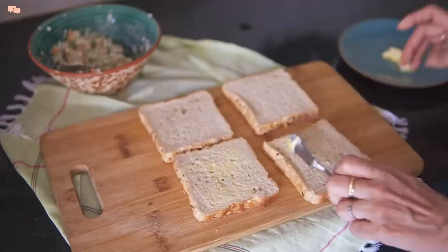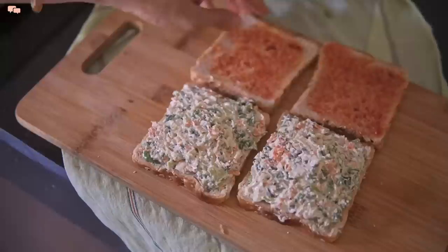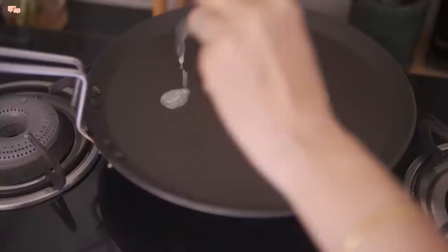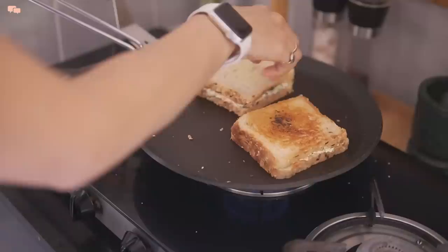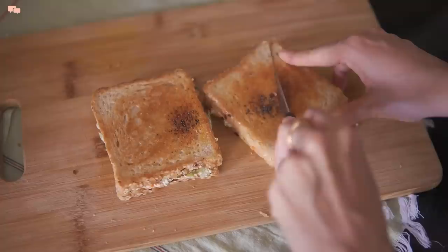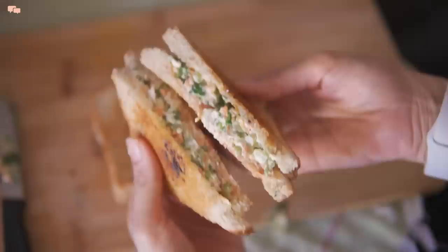Now layer the bread slices with butter and ketchup or green chutney if you have it, and put a generous amount of stuffing for a good bite. I'll give this sandwich an Indianized twist by toasting these sandwiches over a tempering of mustard seeds and some red chili powder. Cut the sandwiches in half and enjoy a super delicious and healthy high protein breakfast prepared in no time.